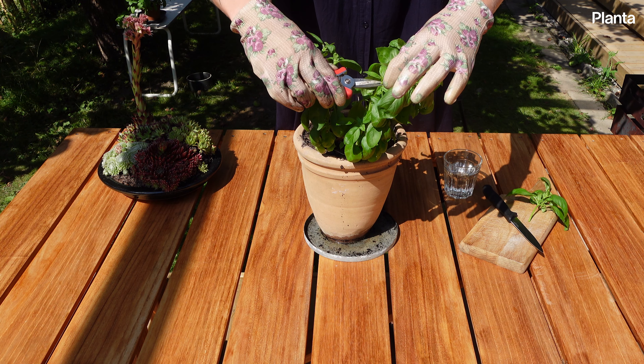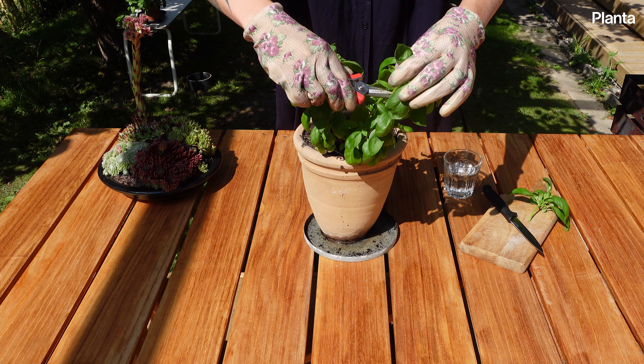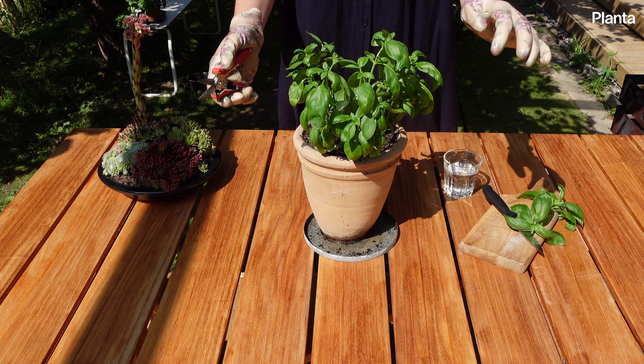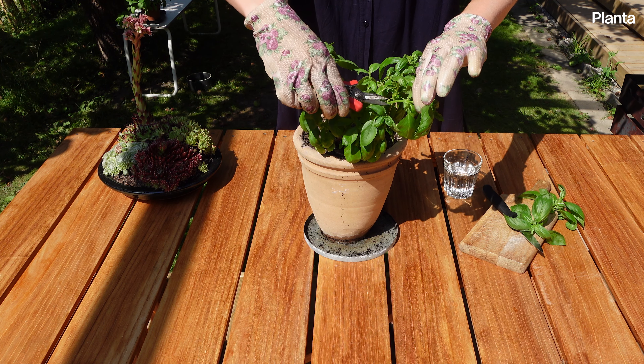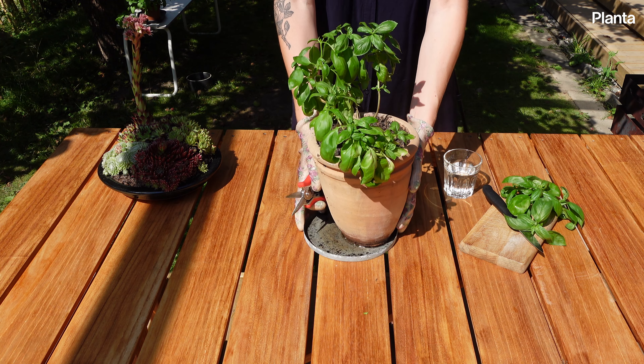Continue pruning your plant on a regular basis. As the leaves are removed, it will create more branches with more leaves and it will also postpone the flowering period. You can use the pruned tips as cuttings for an infinite supply of basil plants.